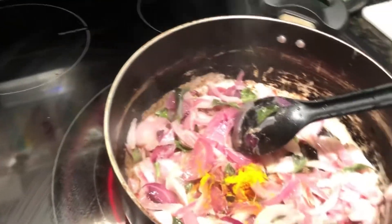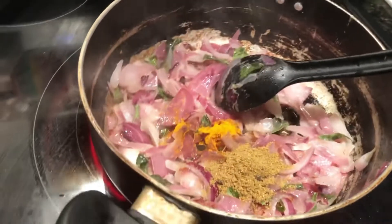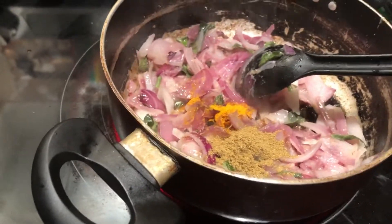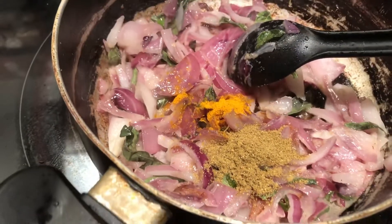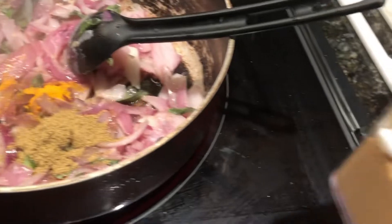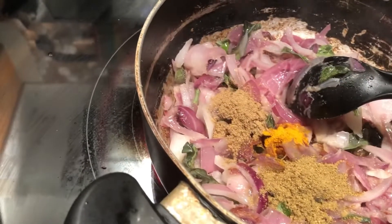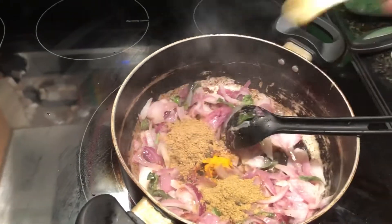Use about two teaspoons of garam masala and about two to two and a half teaspoons of coriander powder. Once you've added all the masalas to the onions, curry leaves, and green chili, mix them properly together so the raw smell of the masalas vanishes.